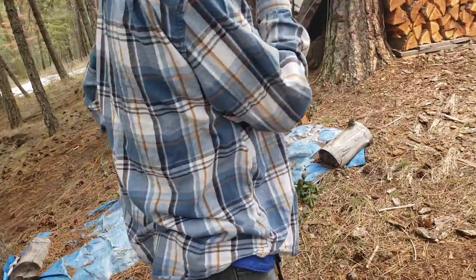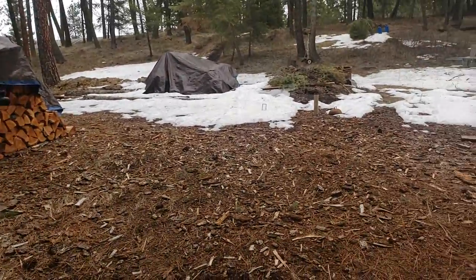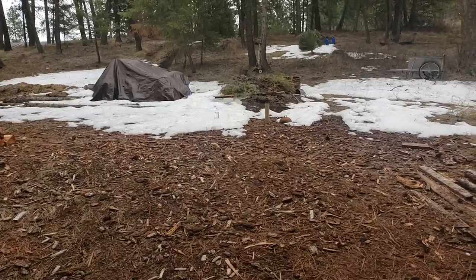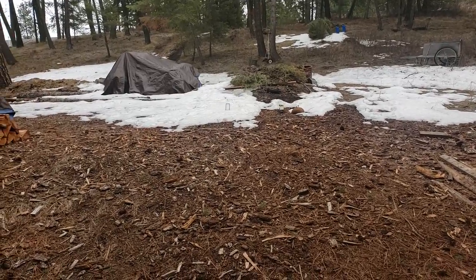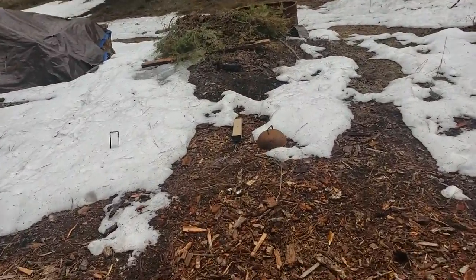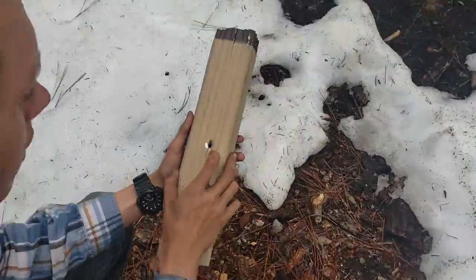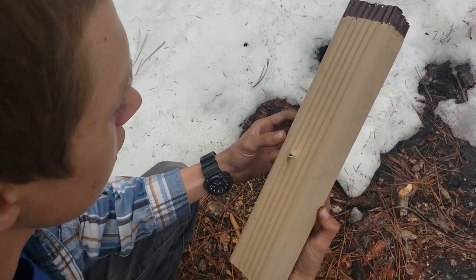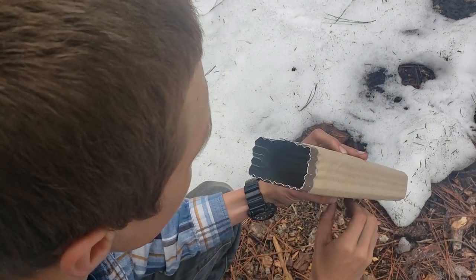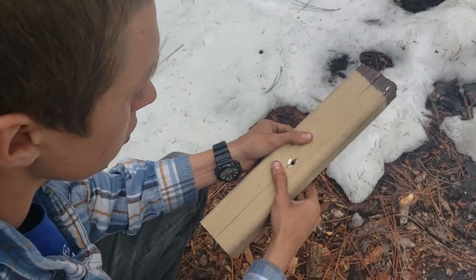So we got the air rifle out now. I'm just going to shoot the aluminum, show you that this is going to work, and we can see what it'll do through the aluminum. I think it went through and through — yeah, we have an entrance hole and an exit. Definitely went through and through. Not really surprised; this thing will go through soup cans.